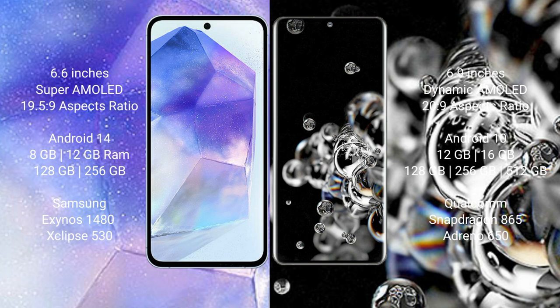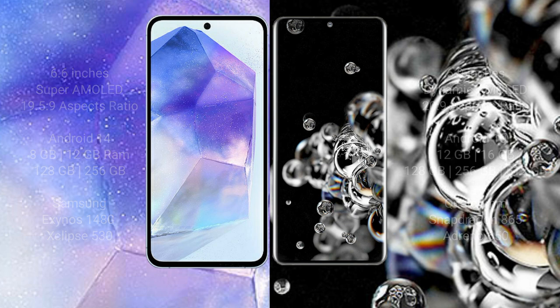Samsung Galaxy A55 features the Samsung Exynos 1480 processor with GPU Mali-G68 chipset. Samsung Galaxy Note 20 Ultra comes with 12GB or 16GB RAM and 128GB or 256GB internal storage, featuring a Qualcomm Snapdragon 865 processor with Adreno 650 GPU.